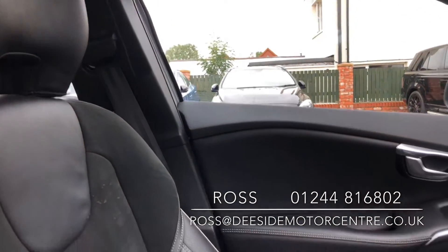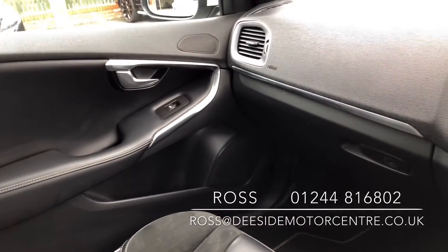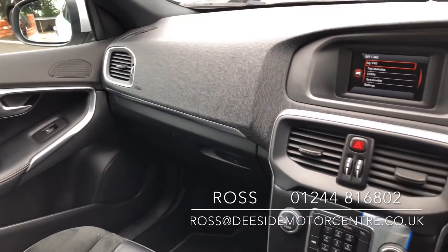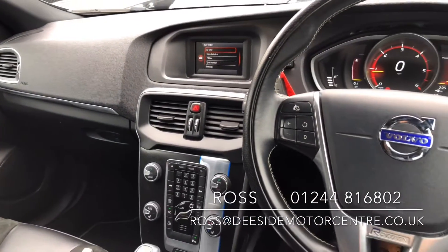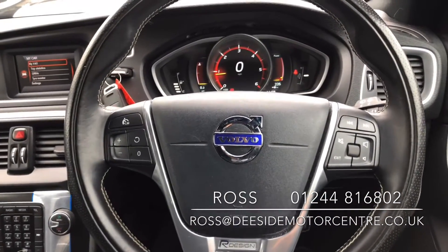We offer part exchange, warranty, and a 12-month MOT. If there's anything else you'd like to know in regards to this Volvo V40, please give us a call on 01244 816802 or email ross at dcimotercentre.co.uk. All cars will be sanitised before appointments, so please just give us a heads up before coming down.